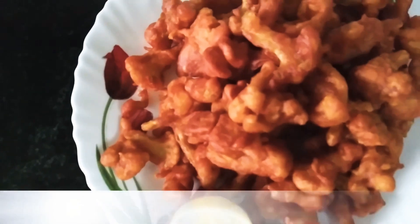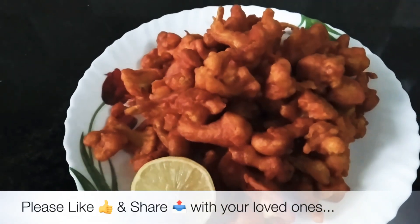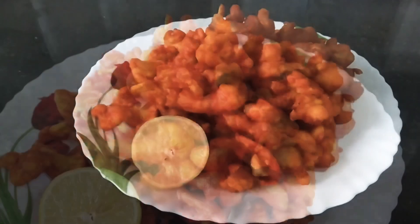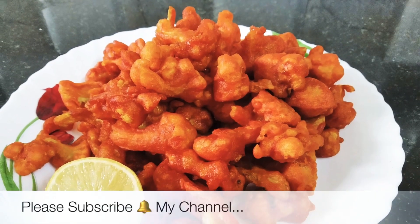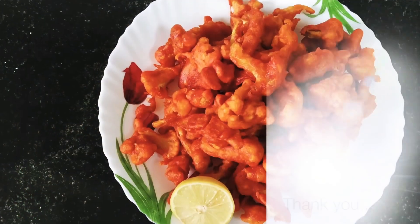Please like this video, please share this video, and subscribe to our channel. We will be happy. Goodbye!